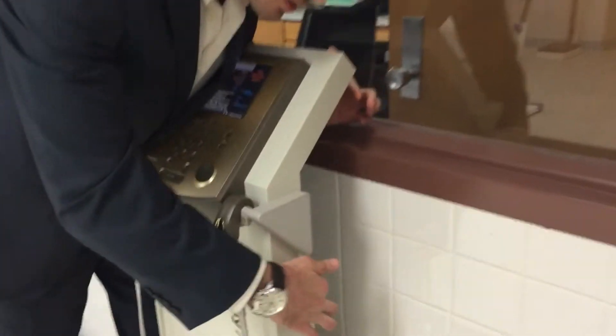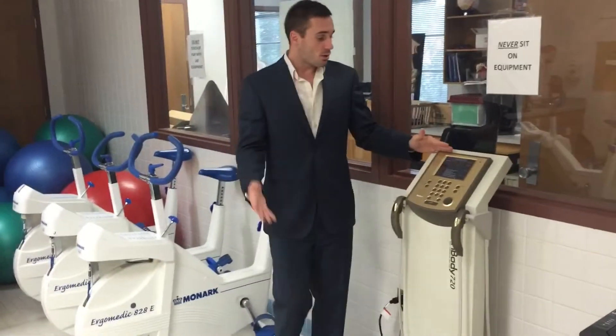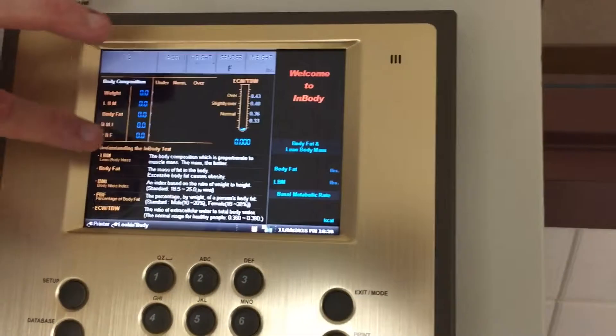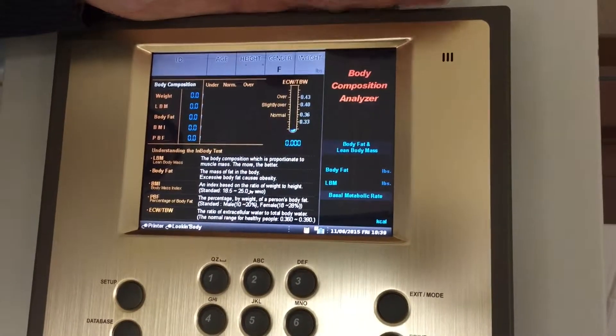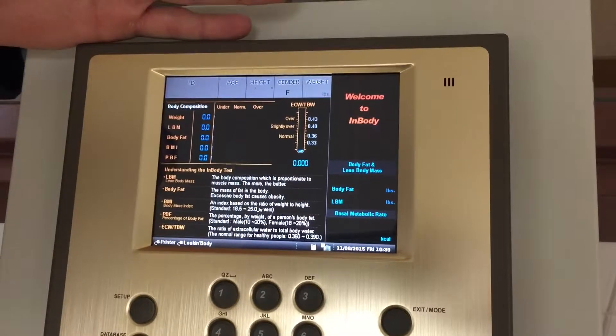The switch is right up here on the upper right-hand side — a little black switch right there. All you have to do is flip it and it'll turn on. This is what the screen will look like. Whenever you turn it on, normally you'll see a red bar going across the screen, which will show you that it's loading. Once you see this screen right here, you'll know that it's all ready to go and we're ready to actually measure.